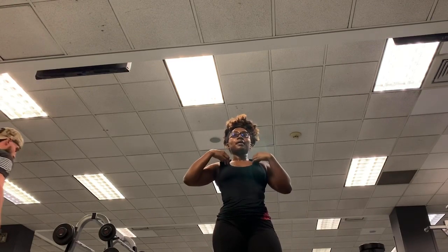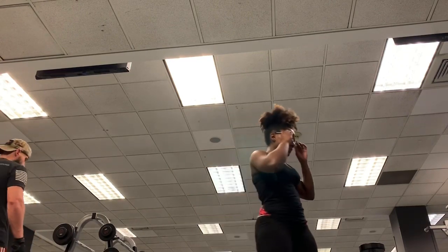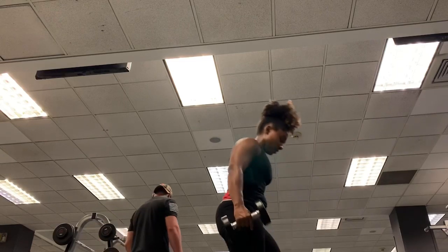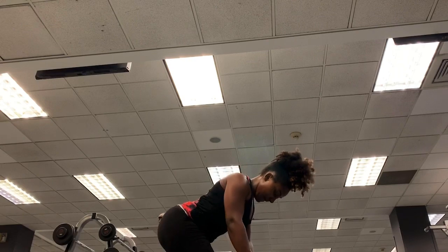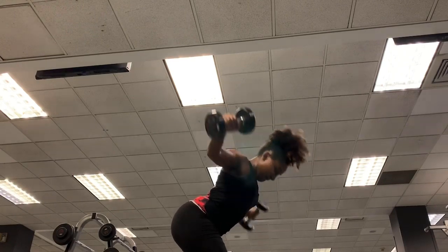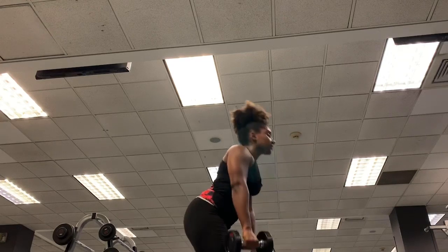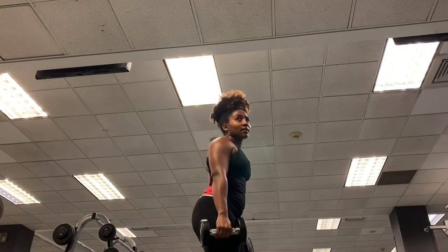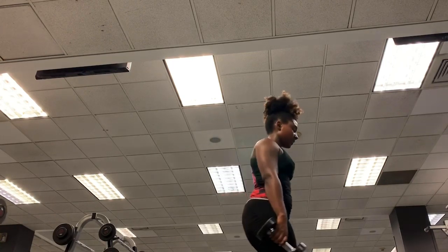Using those same dumbbells, I'm doing rear delt rows. This works the back of your shoulders and your back. You're back in that stance with feet forward, knees still, and a hip hinge — like the RDL and bent over row. Bring your arms out into a T and squeeze your shoulder blades together, controlling that weight. Make sure you're not jerking your body. I did three sets of 10 to 12 reps.